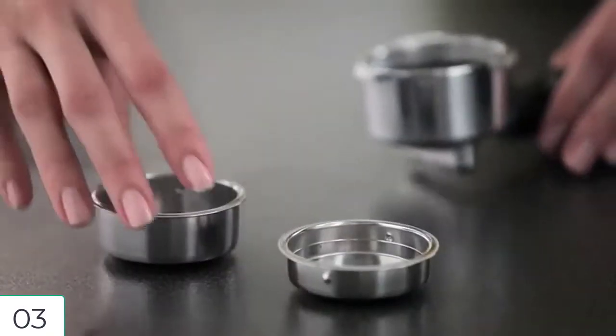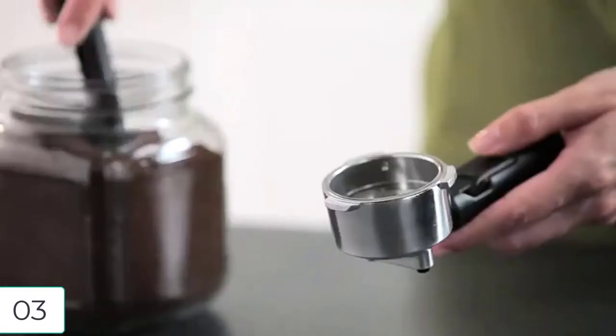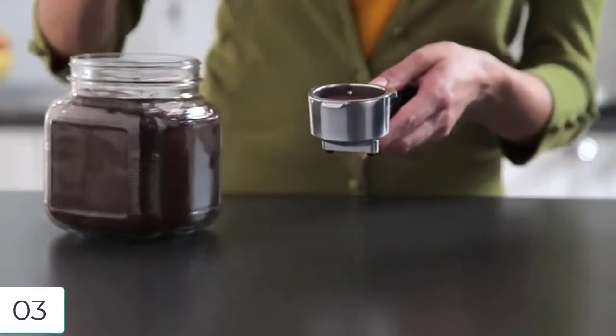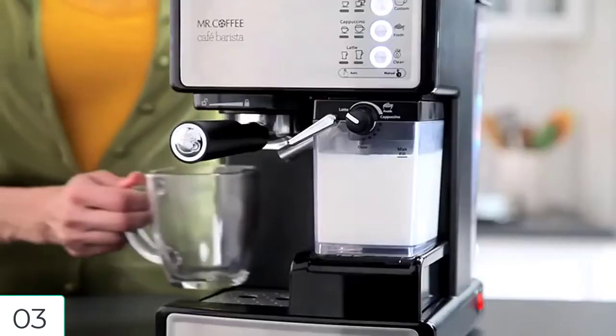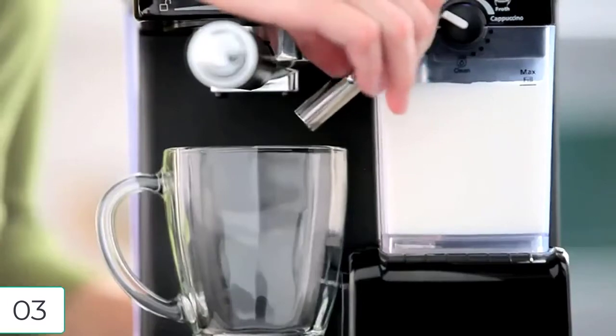Important to note: the instruction manual must be followed to prime the unit before using the Cafe Barista for the first time. The total amount of beverage can vary depending on the type of milk used and the froth control knob setting. It is advised that the frothing tube be cleaned after each use, as that can cause a variance in the frothing as well.